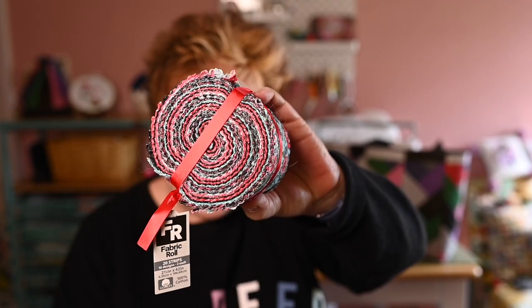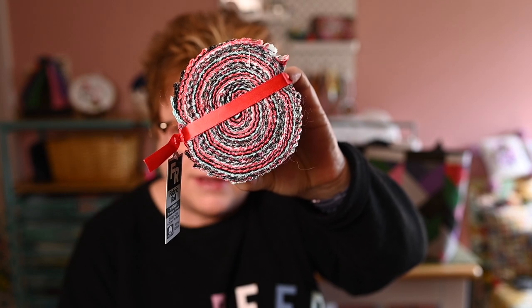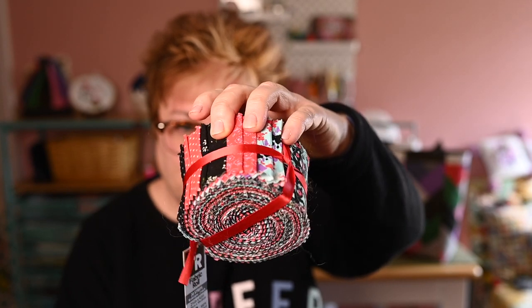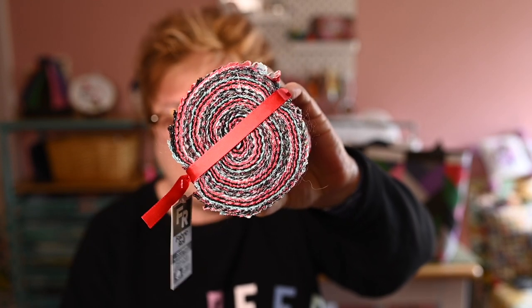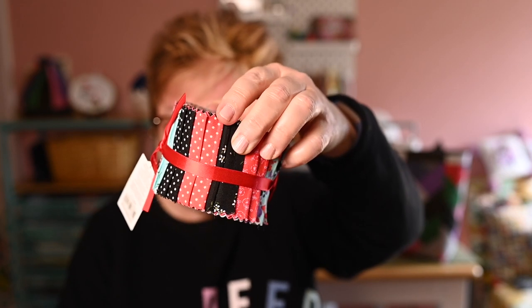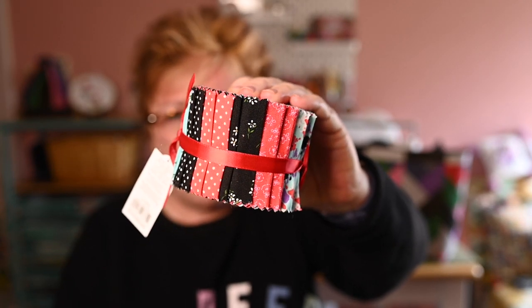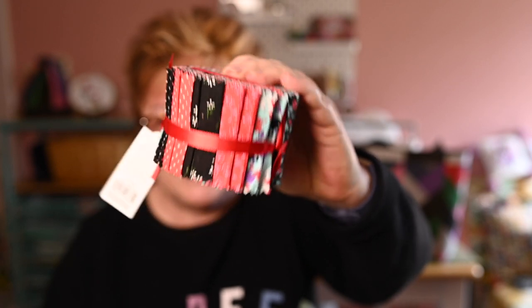I already had the jelly rolls in my stash. If you don't know, a jelly roll is a quilting product — it's strips of fabric cut into two-and-a-half inch widths, all the same length, and you get a certain number of strips rolled into this handy dandy bundle called a jelly roll. They come in different sizes. This is the smaller size and you can basically expect these to run about $15. They have large ones you can buy from bigger quilters online, like Missouri Star — almost $40 but higher end fabric and twice as much fabric.